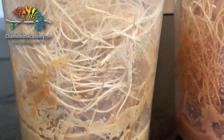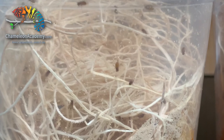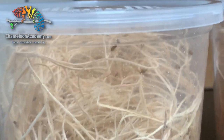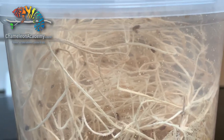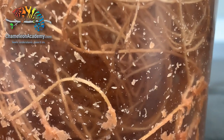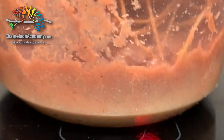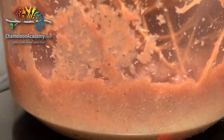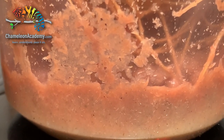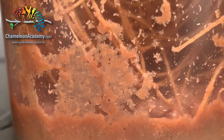Here we have an example of a newly made culture. We have the media at the bottom, we have the excelsior here in the middle so all the fruit flies can run around, and you can see the seed group of fruit flies. These are Drosophila hydei, the golden version. They are going to produce eggs, and when those eggs hatch, you're going to see a lot of larvae crawling around — those are the worm-like things you see crawling on the side, and they are going to eat this media all up. You can even see them crawling around inside the media. They're going to gobble that all up and get nice and healthy.